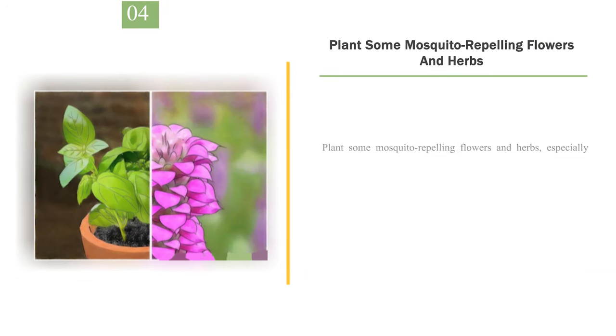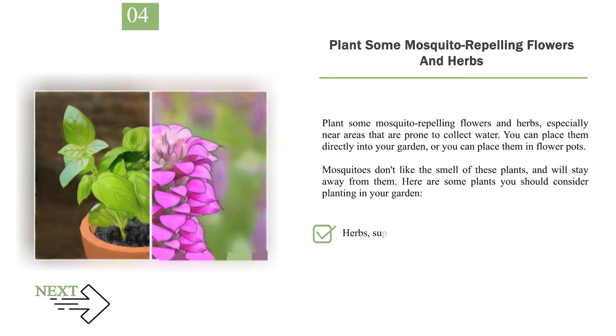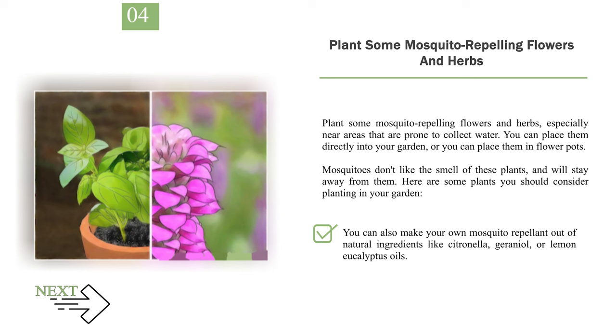Number 4: Plant some mosquito-repelling flowers and herbs, especially near areas that are prone to collect water. You can place them directly into your garden or in flower pots. Mosquitoes don't like the smell of these plants and will stay away from them. Consider planting herbs such as rosemary and lavender, or other plants such as catnip, citronella, lemon balm, and mint. You can also make your own mosquito repellent out of natural ingredients like citronella, geraniol, or lemon eucalyptus oils.